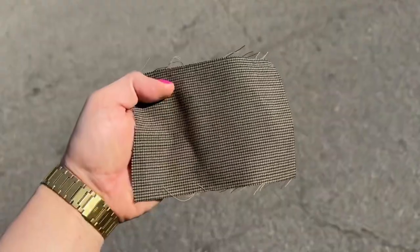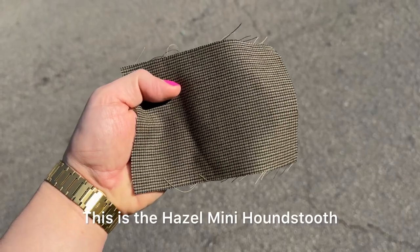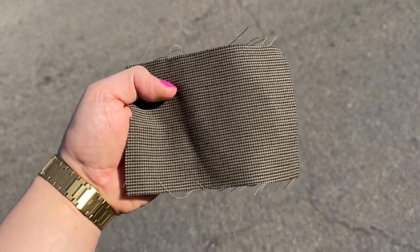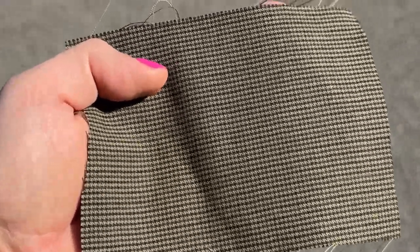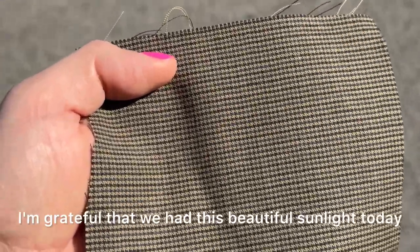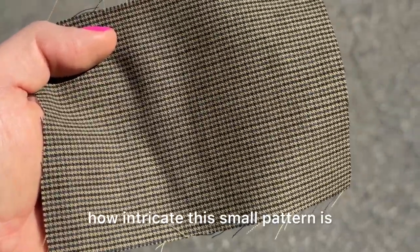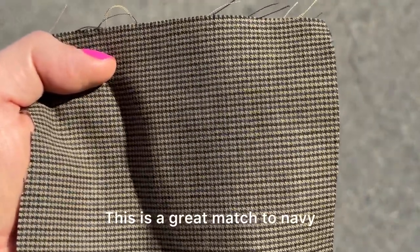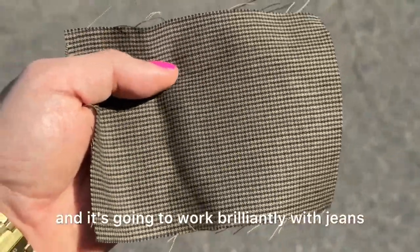Next up is another mixed color tone — this is the hazel mini houndstooth. The base color is truly right in between olive and brown. I'm grateful we had this beautiful sunlight today because with it you can really see how intricate this small pattern is. This is a great match to navy, gray, and khaki pants, and it's going to work brilliantly with jeans.